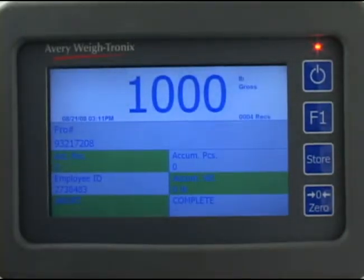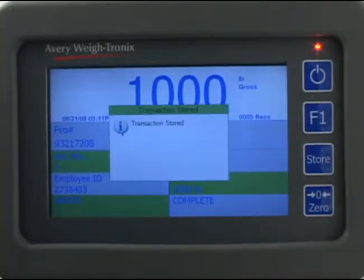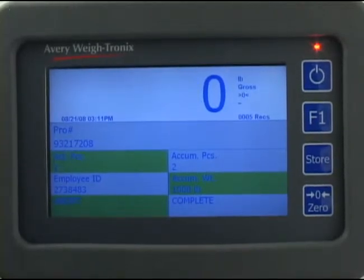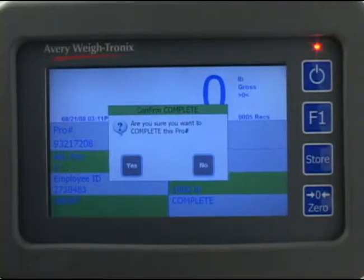When the weight reading is stable, press the store key. The display briefly shows 'transaction stored,' then returns to the main screen with the current weight, the pro number, the accumulated number of pieces weighed, and the accumulated weight displayed. Remove the pallet. Remember that after a weight is stored using the store key, the pallet must be removed and the weight on the scale must fall below the programmed minimum before the weight of the next pallet will be accepted. Press the complete field to finish this pro number.